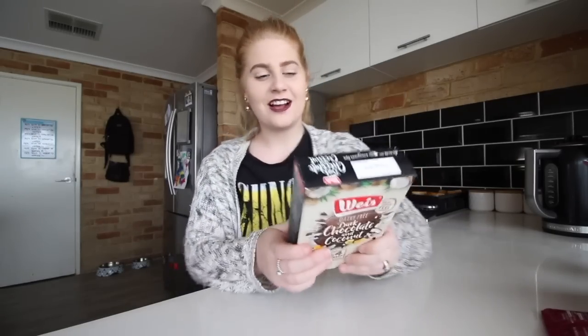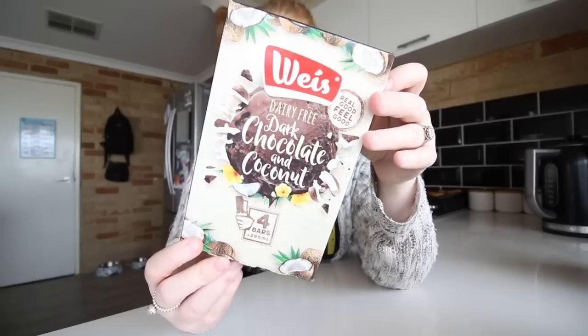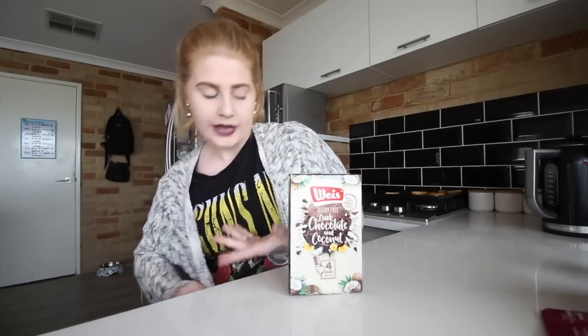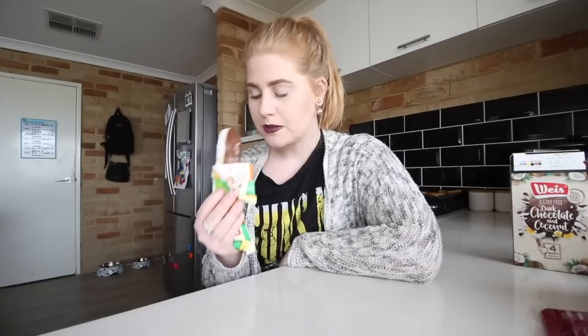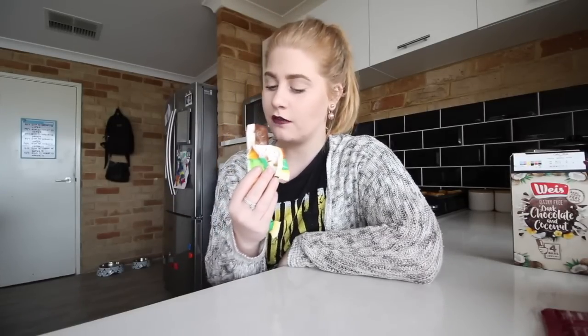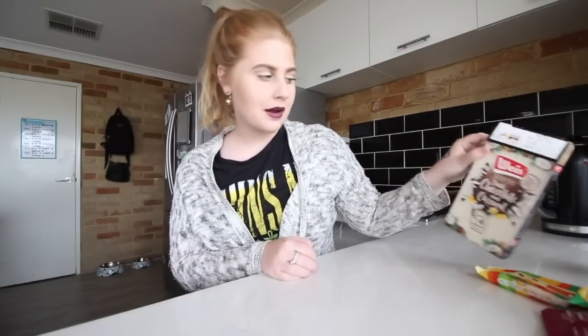Last one - I'm so excited for this. I have heard really good things about this brand and I've wanted to try it for so, so long and I finally got my hands on it. I'm not even sure how to say it - Wize? Dairy-free dark chocolate and coconut bars. These come in the frozen section so they are frozen ice cream bars. They're half and half - this is so cool. This is so good. I really like the chocolate flavour - really, really nice. I'm so glad I decided to pick them up. I'm going to put that one back in the freezer and have it later tonight.